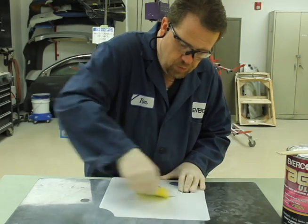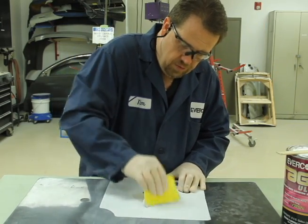Hey guys, Tim McKinney here. I'm going to show you a real quick tech tip on the use of the Rage Ultra products.